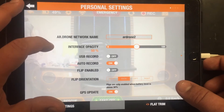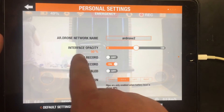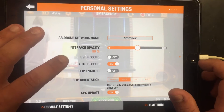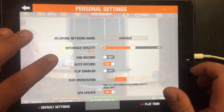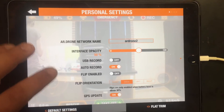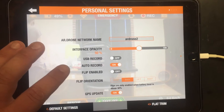Going into the settings, you have your drone name, a bunch of stuff I don't understand but we'll try to explain, your interface opacity, USB record — you can connect a USB camera to it as well as the onboard cameras. You have auto record, which every time you take off it automatically starts recording.